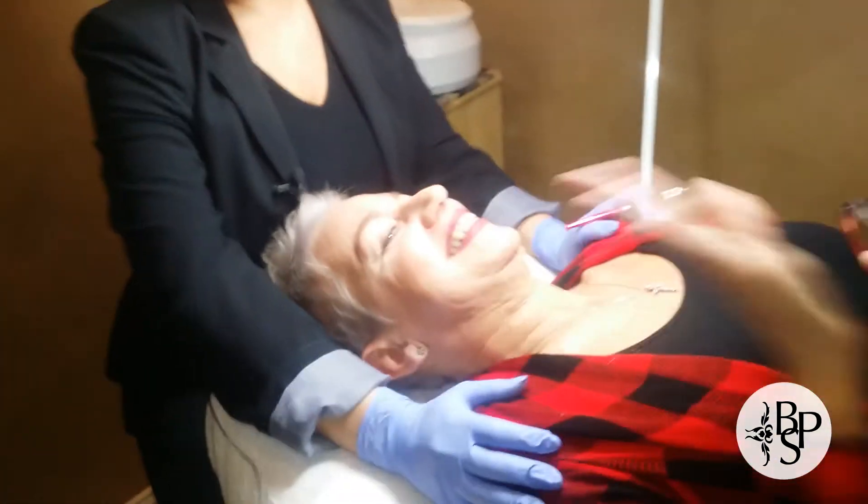Hi everyone, I'm Stephanie from Beautiful People Salon, and this is Annie from Beautiful People Salon. She's been gracious enough to allow me to work on her today. We've been getting some questions from clients regarding microblading — the first one we received was: is it painful, or does the procedure hurt?